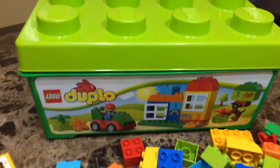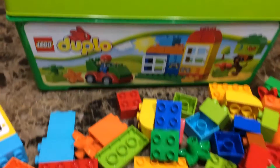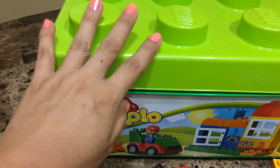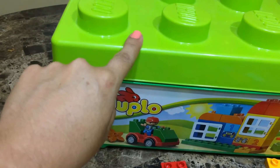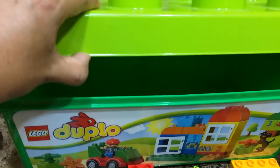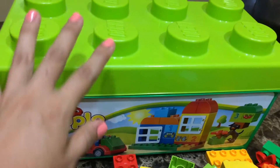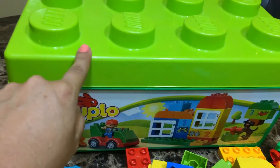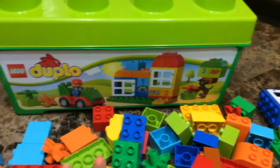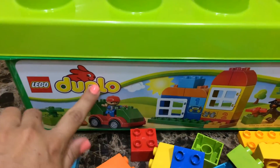Hello guys, welcome back to my channel! Today we're gonna be playing with the Lego Duplo Creative All-in-One Box of Fun playset. I really like this packaging — the container is made of plastic material, it's more durable, you can put it up on a shelf and you don't have to worry about it tearing apart like the ones in a cardboard box.